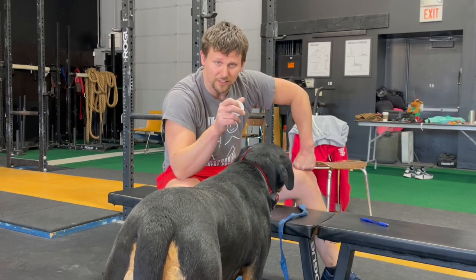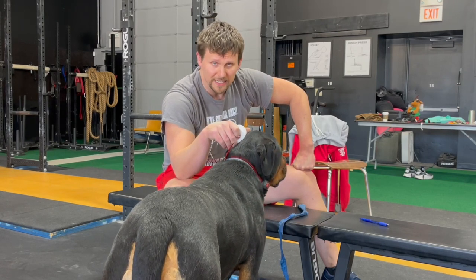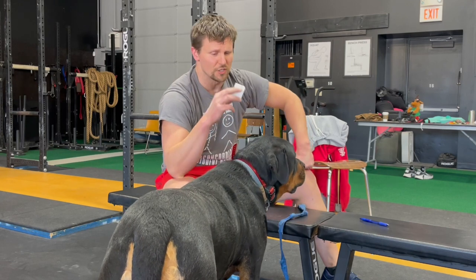I don't tape for my deadlift because on a heavy deadlift, I don't want anything between me and the bar — but your mileage may vary. You may be able to tape your thumbs for the deadlift just fine. Let's just talk about how to do it.